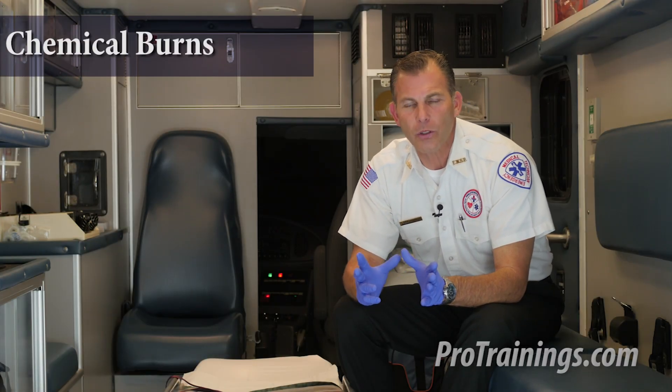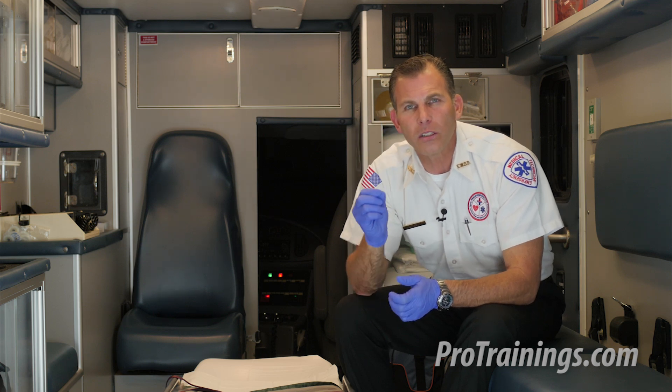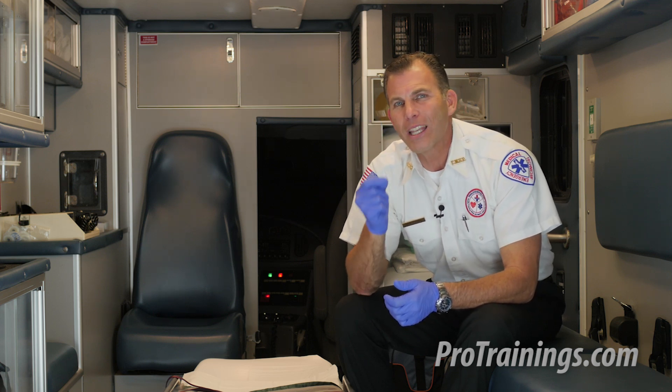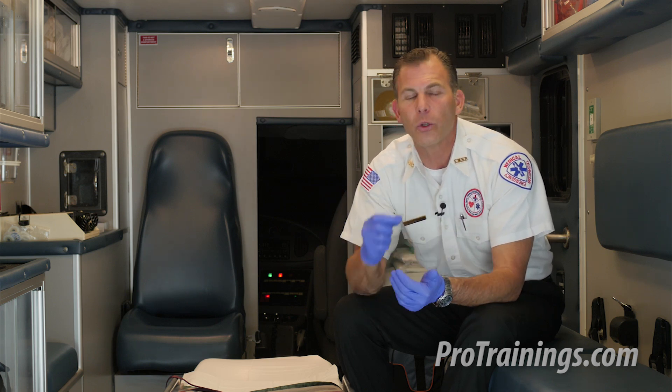Now let's take a look at the other type of eye injury, which is chemical burns. Whether a dry chemical or a liquid chemical, it can cause a great amount of damage to the eye and the mucous membrane of the eye in a relatively short amount of time. Getting the person to a position where we can start to dilute the chemical as soon as possible is essential.